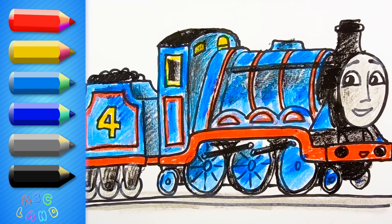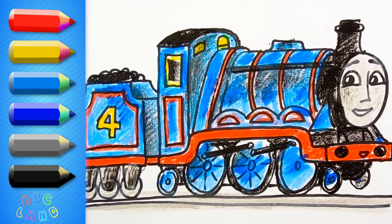Now Gordon looks so real and alive! This is just awesome! Stay with us and learn how to draw all your favorite trains! Good luck, kids — amazing job!